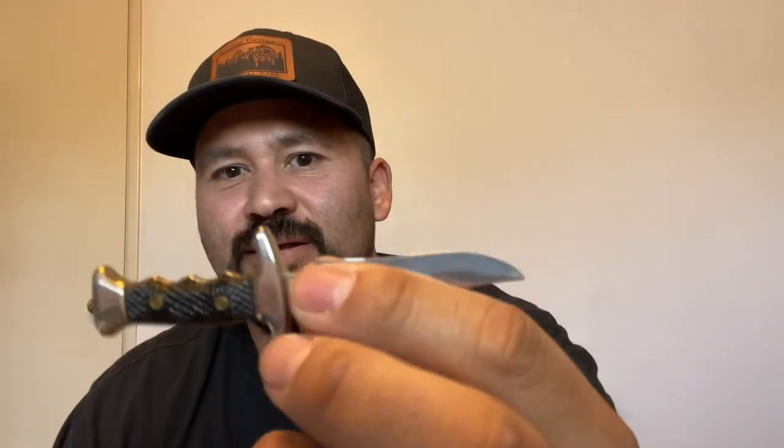The smallest fixed blade I own is this pink one - it's called the Fury, I think by Muela. It comes in a set of three and this is the smallest of the three. Little handle, little fixed blade, a little point on it, and kind of sharp. It's definitely the smallest fixed blade I own by far, but it's a cool addition.